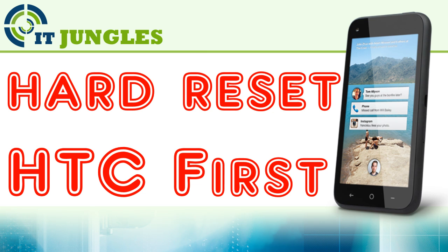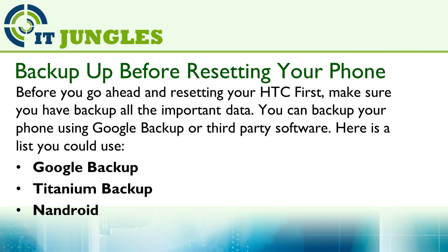How to hard reset your HTC First. Before you go ahead and reset your HTC First, make sure you backup all the important data. You can backup your phone using Google Backup or third-party software.